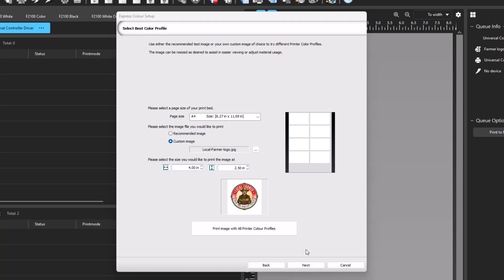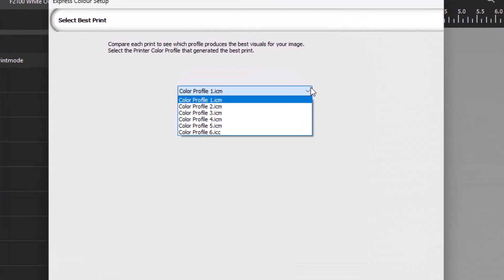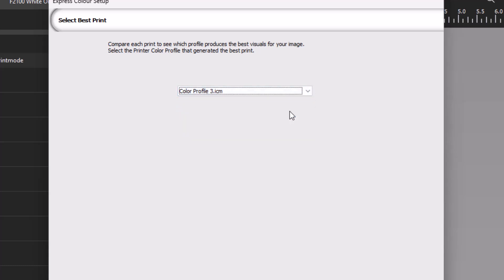Click Next to go to the dialog to select the color print profile. Click the dropdown to see an option for each color profile, and select the profile with the brightest, punchiest, or most accurate colors from the samples. In this example, the best profile is number 3. Select profile 3 from the dropdown and click Next.